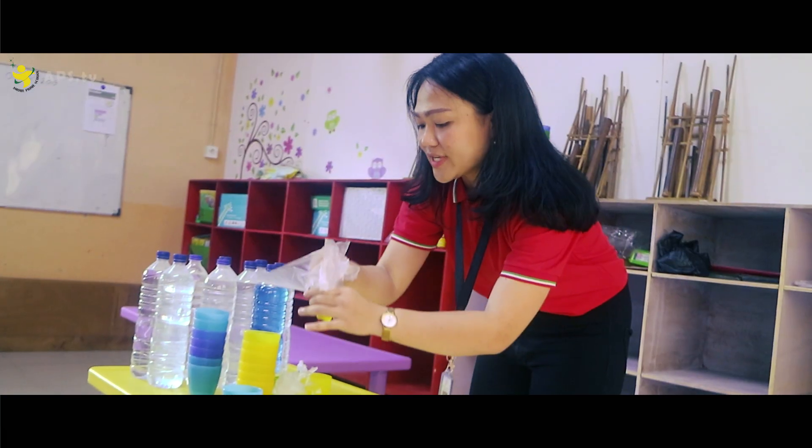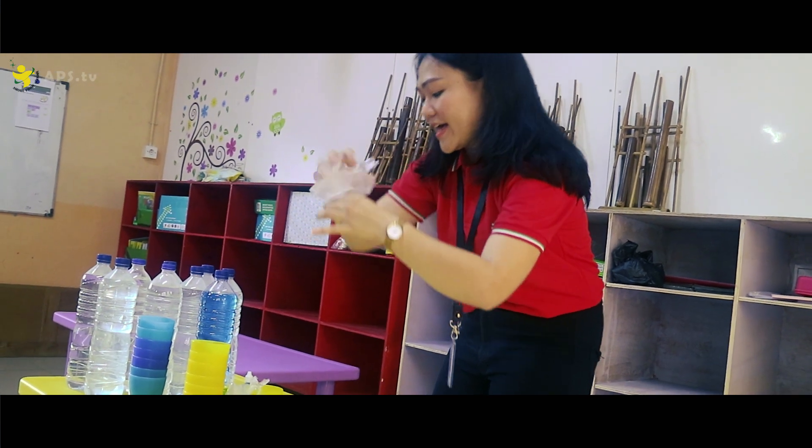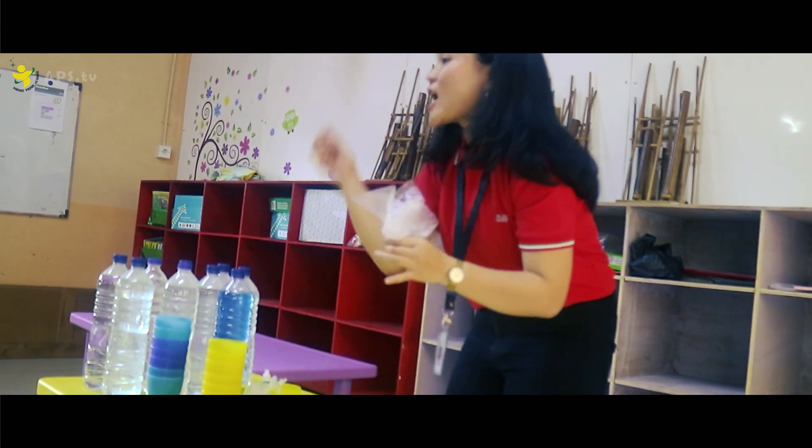And do this — grab this plastic and tie it with rubber.